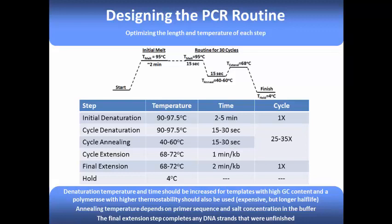The cycle melting and annealing steps are each around 15 to 30 seconds long. However, the length of the cycle extension step is directly proportional to the length of your target gene. You'll want to use about 1 minute for every 1000 base pairs that you're copying. For example, if your target gene is 2500 base pairs, you'll want to use 2 and a half minutes. The temperature of the extension step is between 68 and 72 degrees Celsius — check the manufacturer's instructions for the exact optimum temperature, since some polymerases prefer 68 and others like 72.